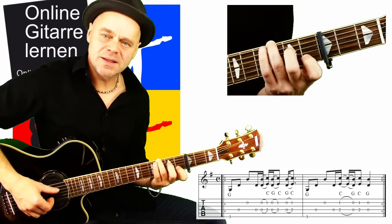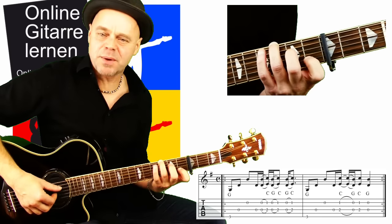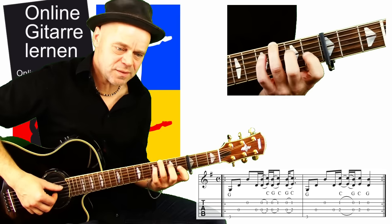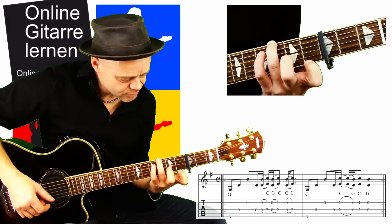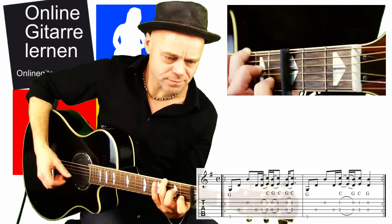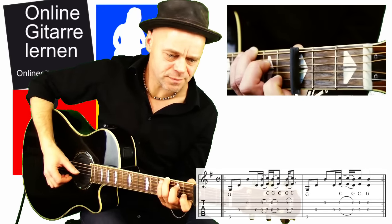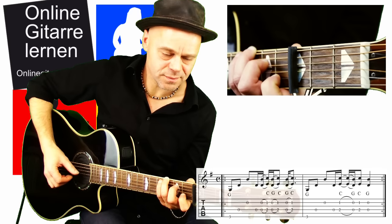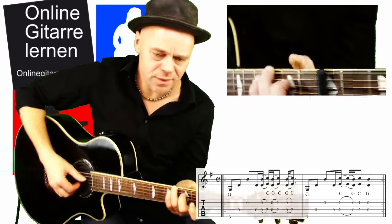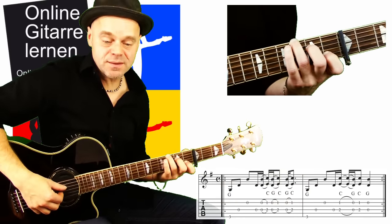Das Umgekehrte von einem Hammer-On ist ein Pull-Off. Ich lasse meine Finger einfach von den Seiten abrutschen und gebe ihnen dabei nochmal so einen Schub – richtig nach unten wegziehen. Die Hammer-Ons und der Pull-Off sehen dann so aus. Der Pull-Off kommt dabei nur ein einziges Mal.